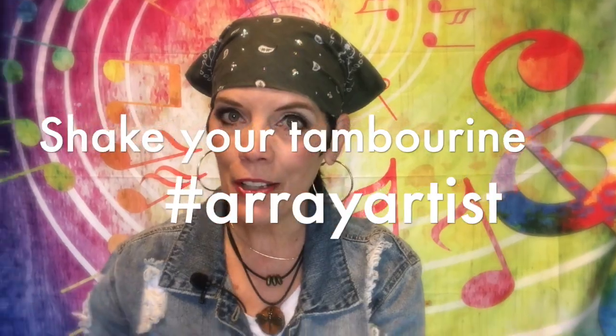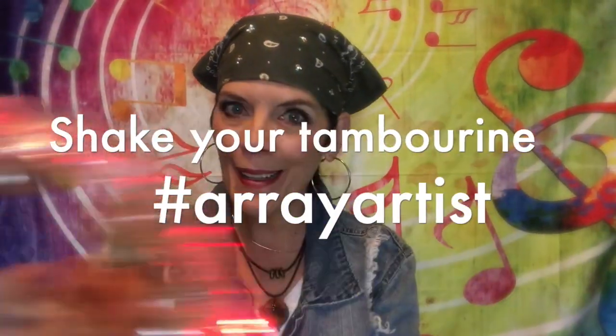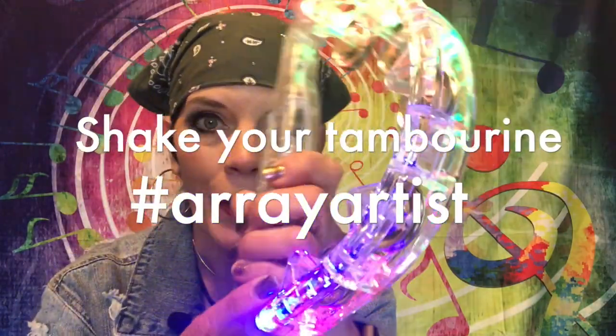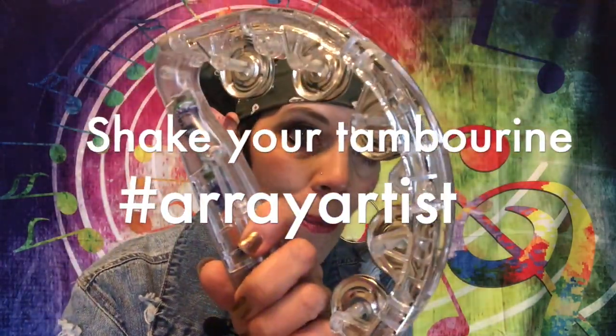Okay, so here's what you do. Head on over to this video right here. It's the one that I used. This tambourine is a prop and I would like you to leave in the comment section these exact words: Shake your tambourine. Hashtag array artist. Look, it has three light-up modes.